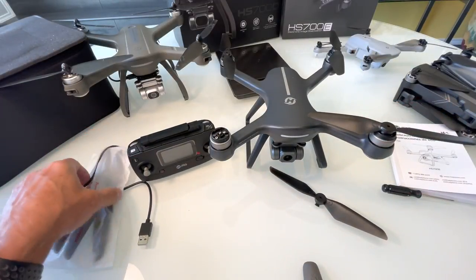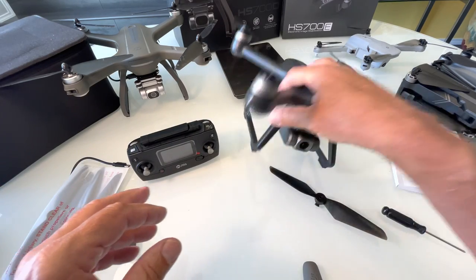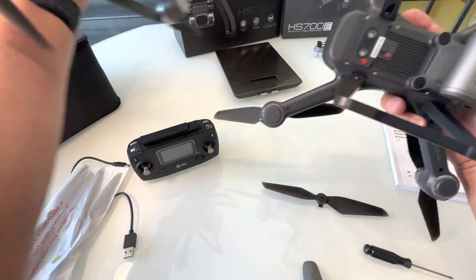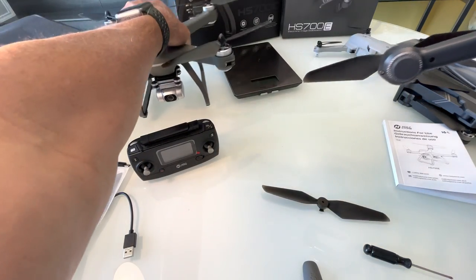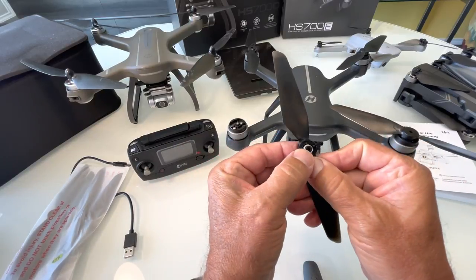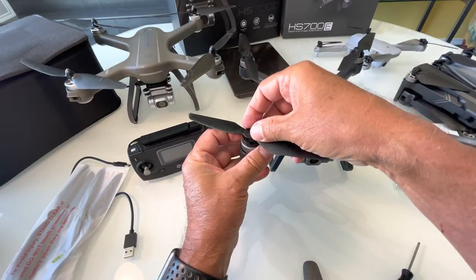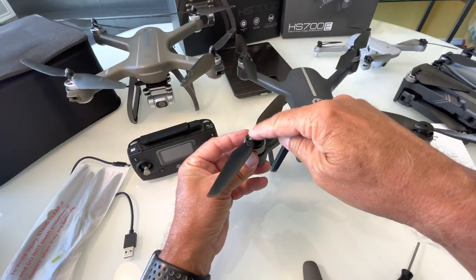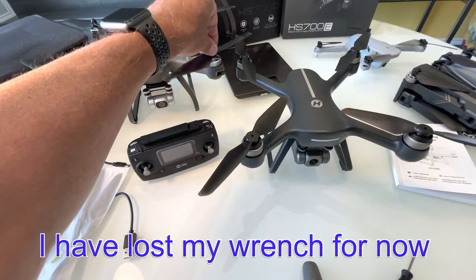Inside the bag you'll have the drone, the remote, an extra set of props, and a handy screwdriver. I actually like the way these legs are attached much better — they're screwed in at all four places. On the old 700 they kind of pinched on one side with one screw. Let's look at these props — they're actually spring-loaded. You push it down and twist it, which is the first I've ever seen with any drone. There's a spring inside so there's no chance of it coming loose.